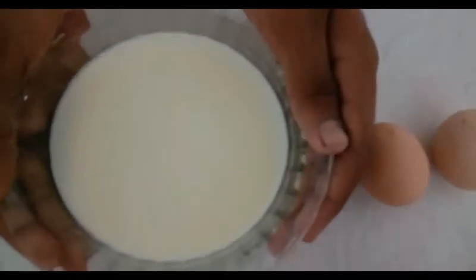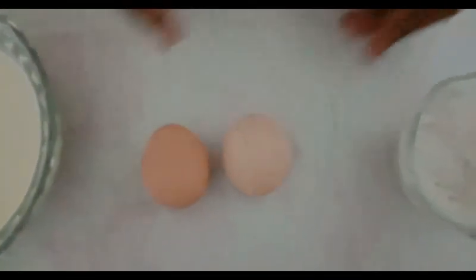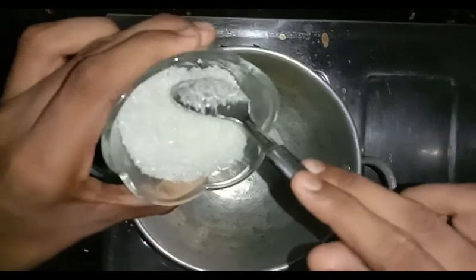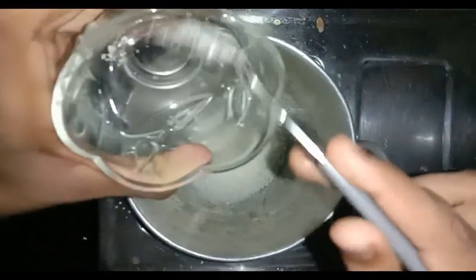Hi friends, welcome back. For this recipe we have 180ml and 2 polymate, 100g PANJASAR.